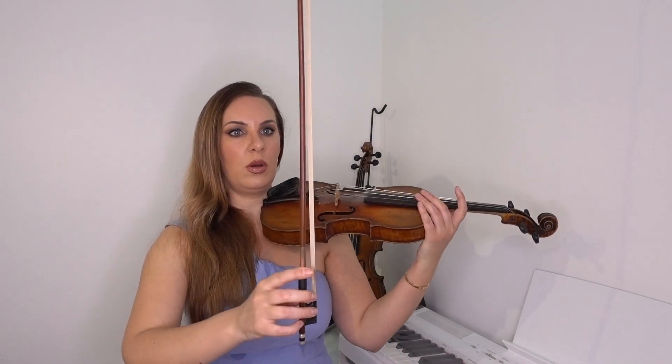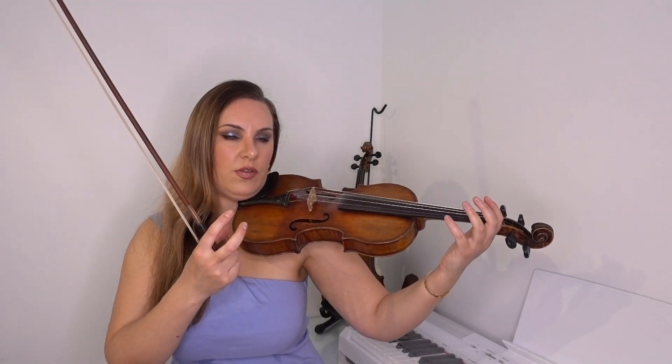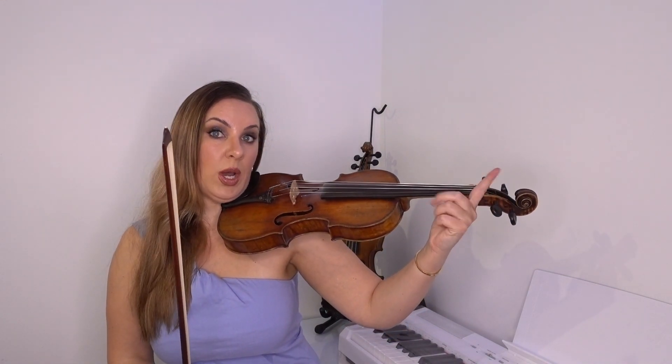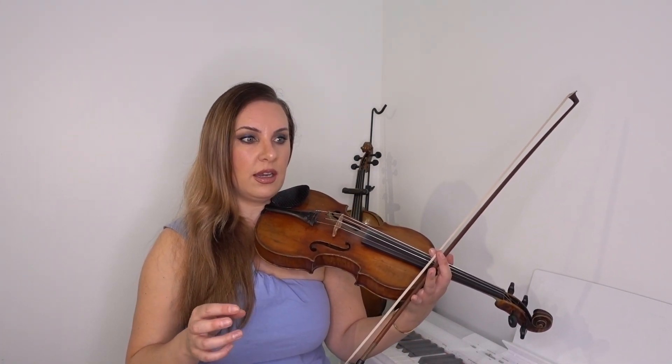This exercise is twofold: it's going to help the flexibility of my left hand fingers, especially when working on faster passages, but it's also for bow control. That's the main focus, but as a bonus it's quite a good warm-up for the fingers as well — something you can do before your regular practicing, scales, or whatever you normally do.